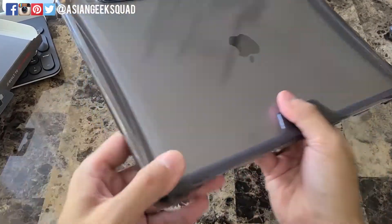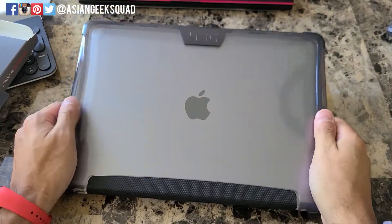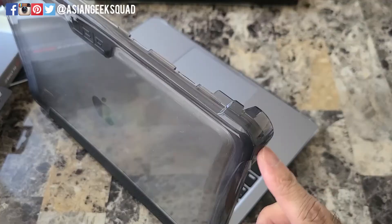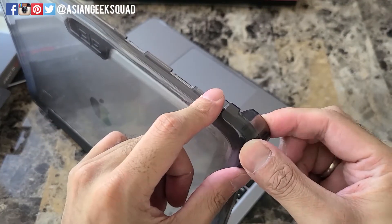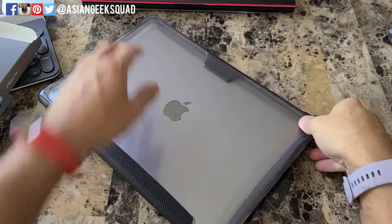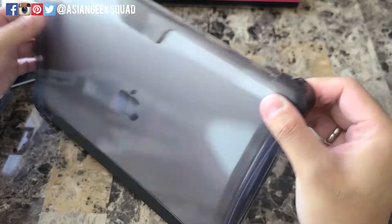Alright, so we've just put our case on — let's take a quick look around. Here's the view from the top. With the corner hinge, you have to lift up slightly to open your MacBook Air, and you have to snap it on to close on both sides.